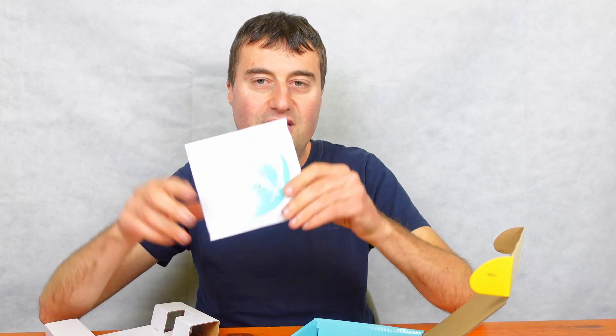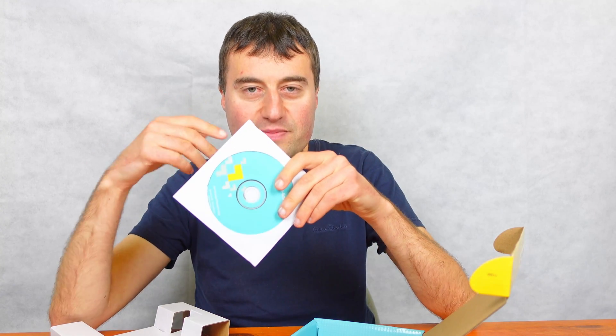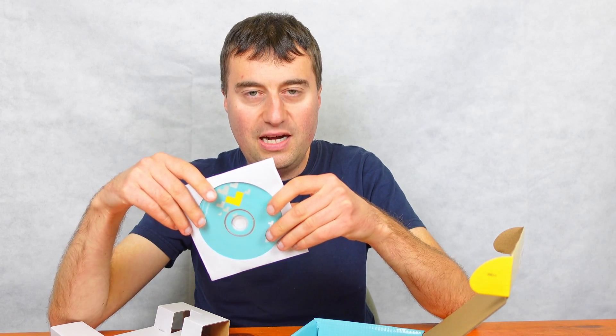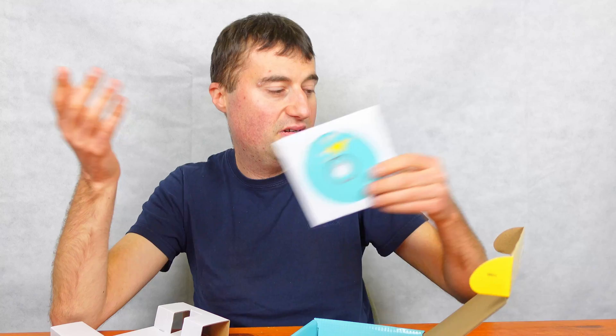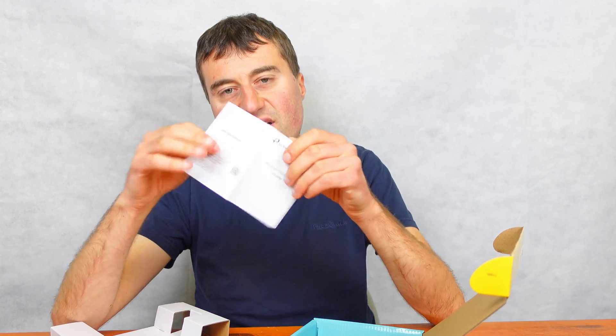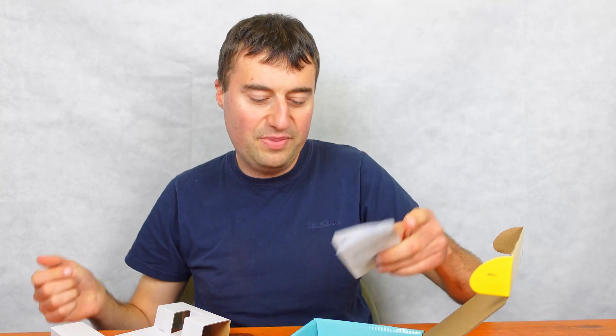There is also a driver CD in the box. Actually, for a wireless card it does kind of make sense, because if you haven't got an internet connection you can't download the drivers. However, Windows 10 basically installs wireless cards like this automatically without needing the driver disc. So you probably won't need it. And then there's just a quick start manual showing you how to slot it into your PC.